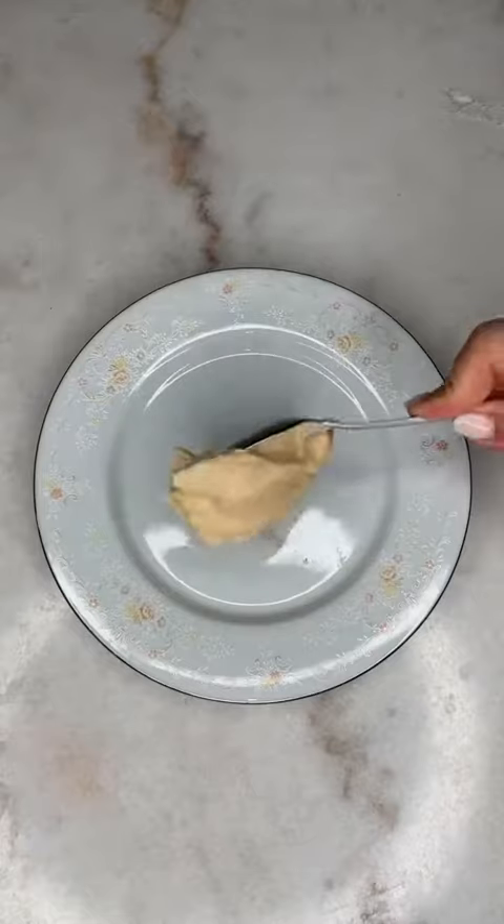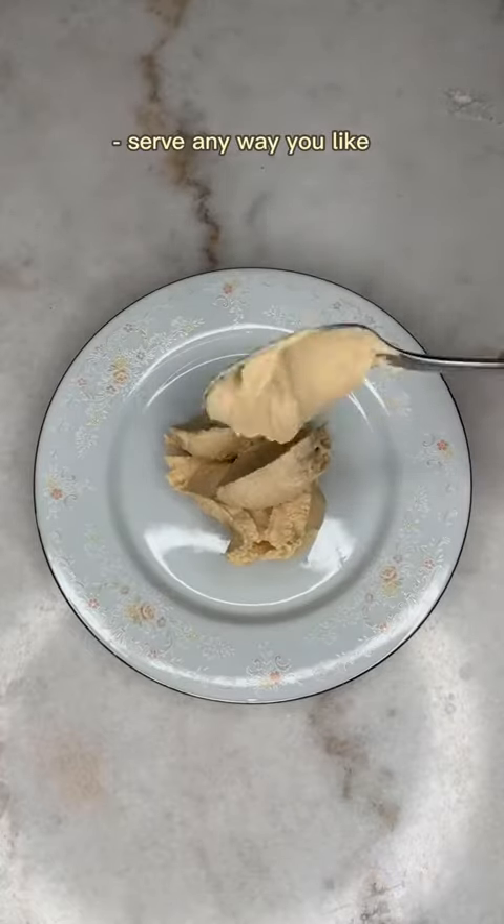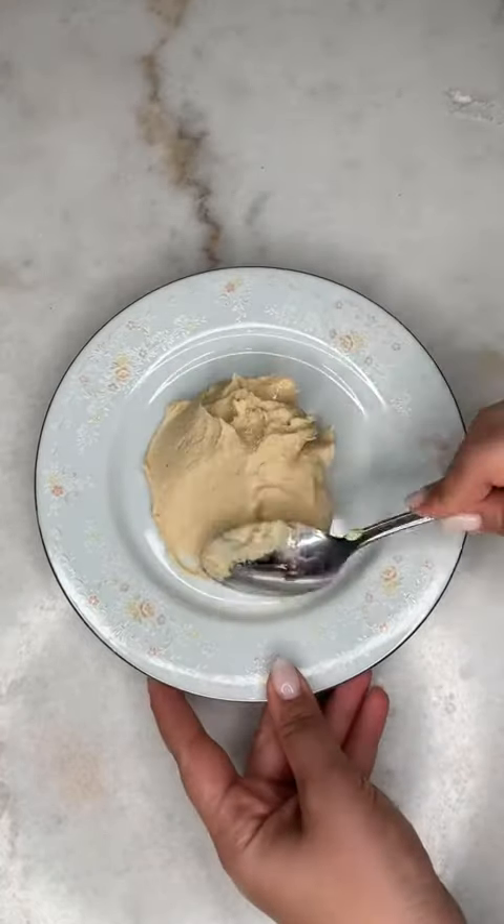And this is the consistency you're looking for. It's really that simple and it's so much better than the store-bought.